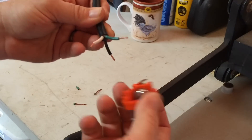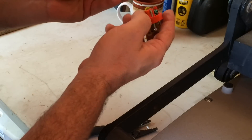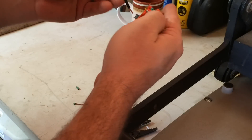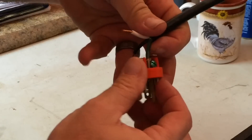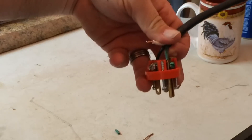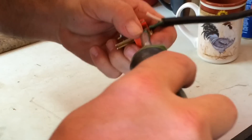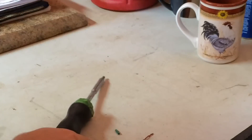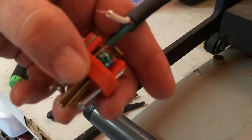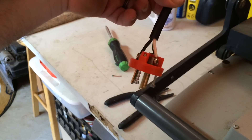What I do is spread the wires out in the order they're going to go on — green up top, black to this side, and white to the forward portion. I put the green in first, grab my screwdriver, and tighten it down just snug. You end up with the wire seated in like so. Repeat for the white and black.